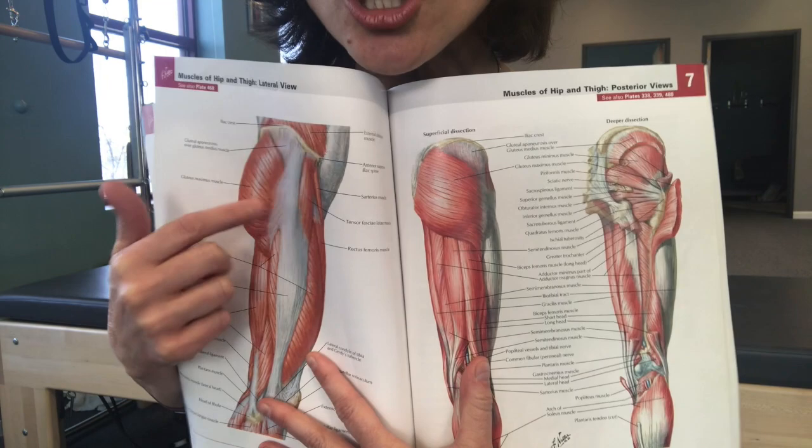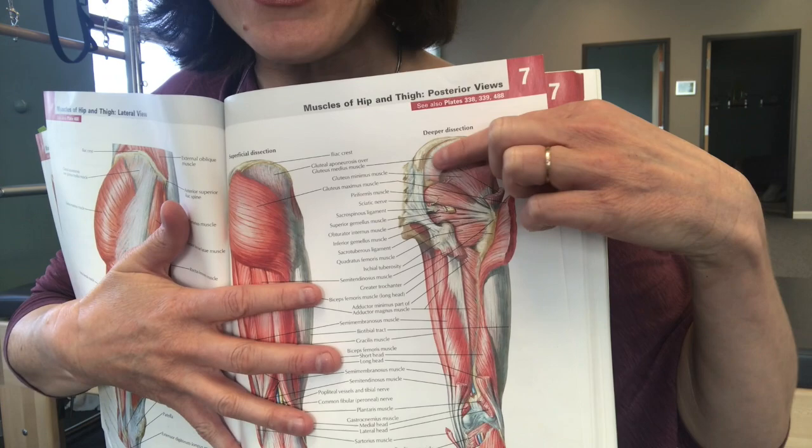If it's piriformis syndrome, look at this huge glute max — huge! And then underneath it on the side, we call them the side glutes, are the glute medius and glute minimus. Look at the massiveness of these glutes. Those are the guys that move your hip, not your quad. Quad moves your knee, hamstring moves your knee. The glutes are the ones that move the hip and extend the hip, and they're so dysfunctional in this world. So you've got to find your glutes no matter what.